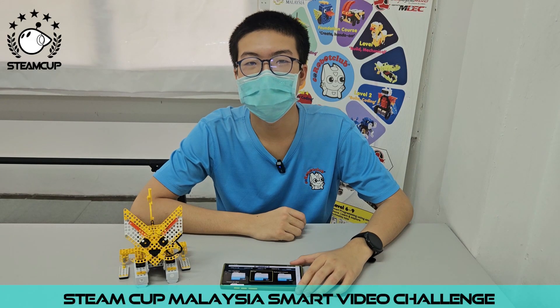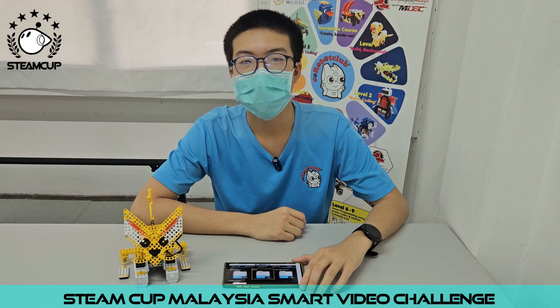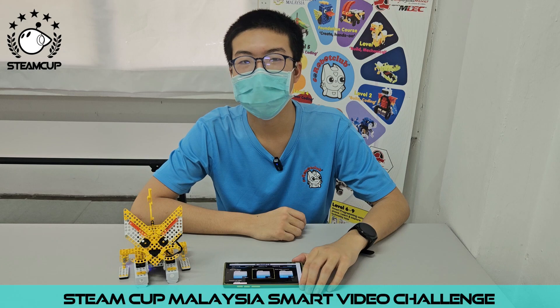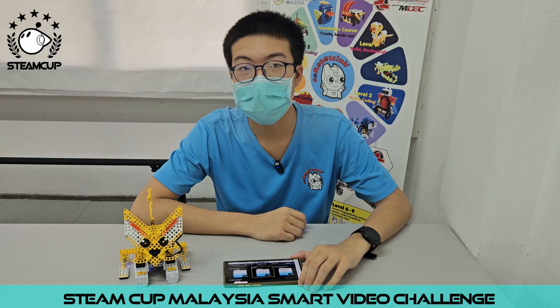Hello, my name is Oi Du Yang. I am 15 years old. I study at SMK Tiogbin. I learn robotics at Robot Club Kulim Center. This is my smart fan robot challenge.